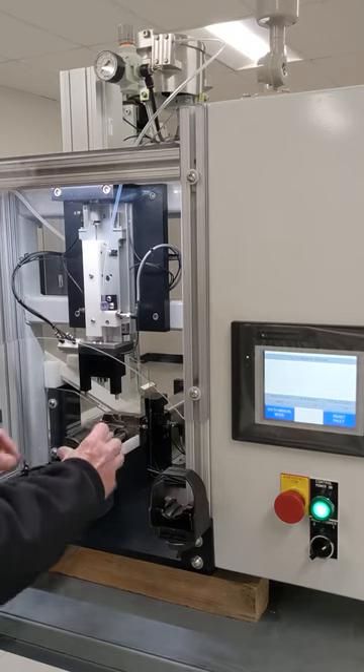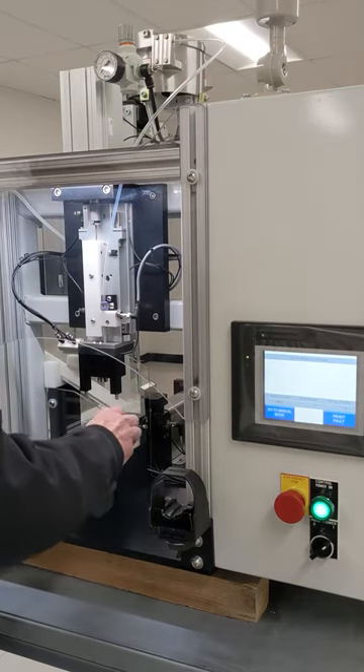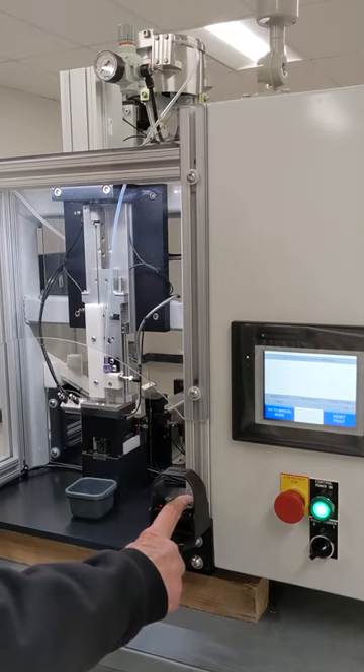In normal operation, the parts are permanently inserted into the housing. For safety, two-hand anti-tie-down sensors are used to actuate the machine.